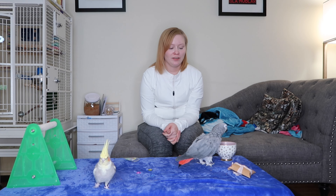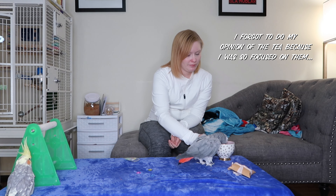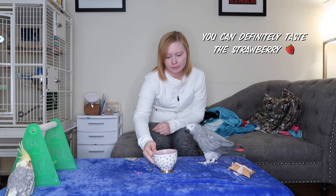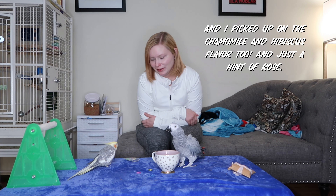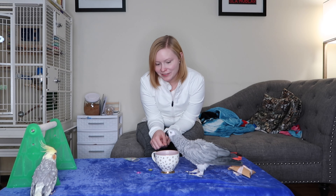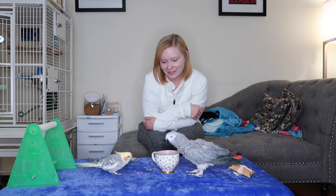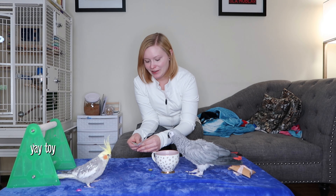Jackie already got into the tea and she is absolutely loving it — she's like guzzling it down! You like that, huh? And Archie really likes these heart toys too. It's great to see them both enjoying the goodies from the box.